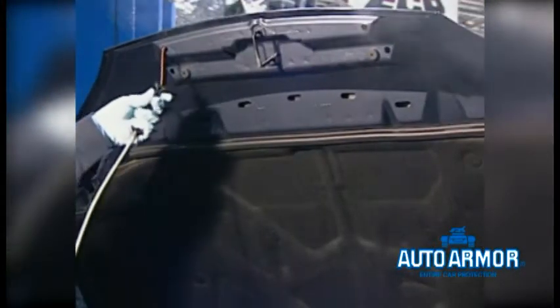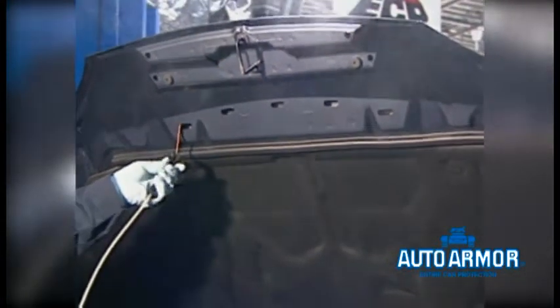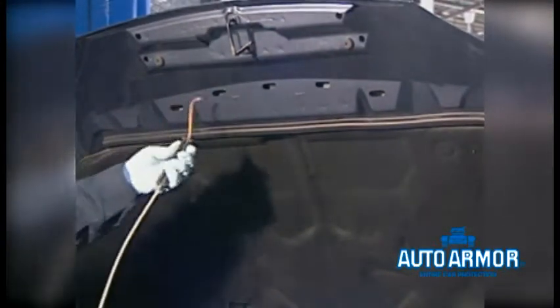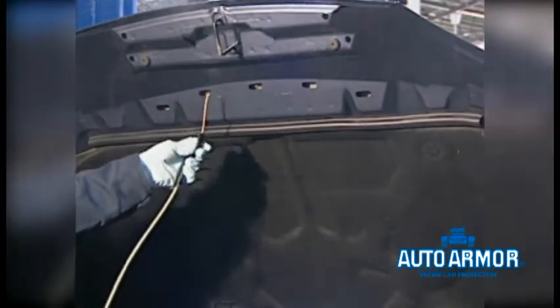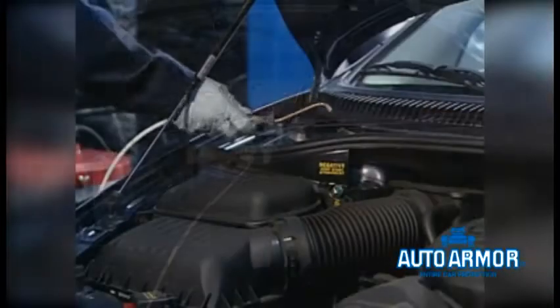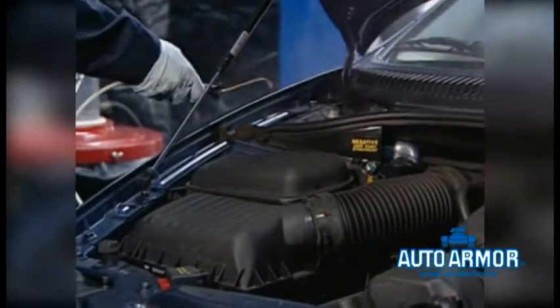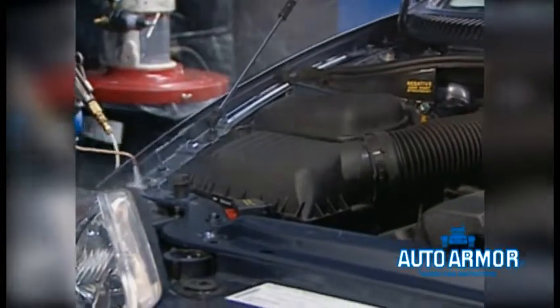Let's go to the engine compartment. Raise the hood, and utilizing the pressure pot system, apply the caramel-colored rust protection to all inner-panel boxed areas of the hood compartment, including the inner panels of the hood, the battery box, the inner panels and inner top areas of the fenders, and all seam areas.